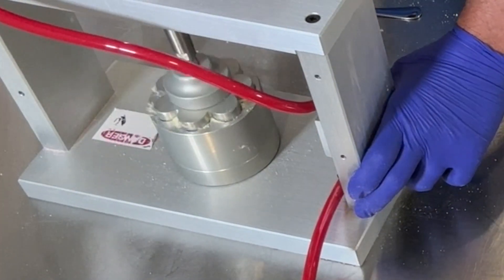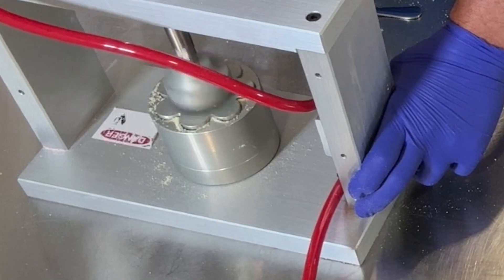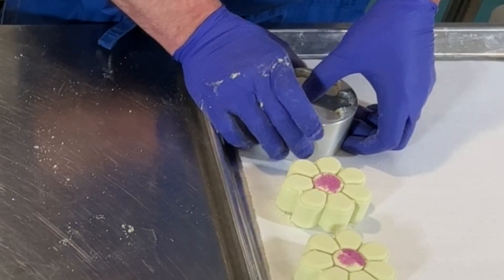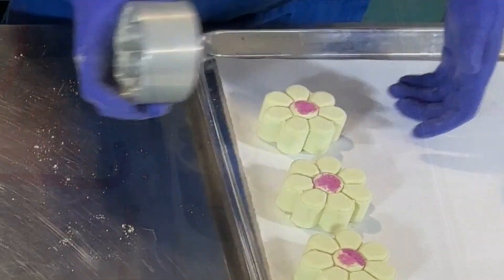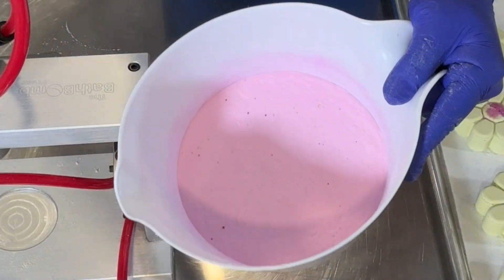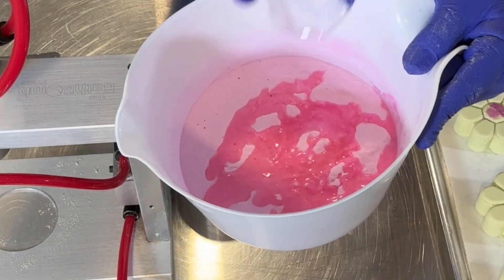I really like this mold. I think it's really easy to work with and I think the design comes out perfectly. I first saw it at the Handcrafted Soap and Cosmetics Guild last year in Kansas City and I just had to have it.